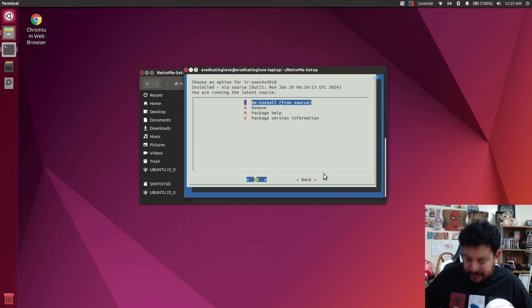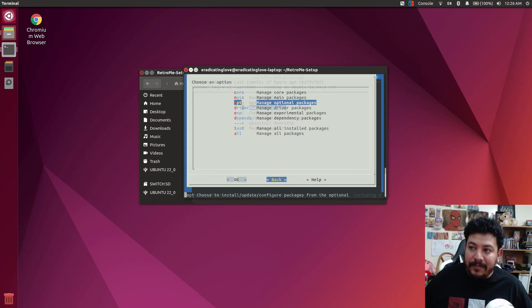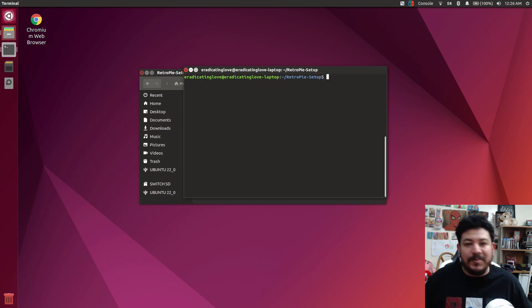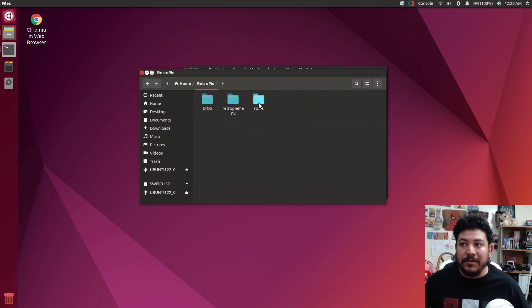Once done, use the keyboard to navigate to Back, then Back again, Back again, and then Exit. We want to make sure it's working — you don't want to install cores and have them not work. Once you're out of the RetroPie setup, leave the terminal open because we'll go back into it. Go to the RetroPie folder, then into the ROMs folder — and yes, it did work. We now have the new folder. There's nothing in it yet because you have to add your own games, but now you can put them in and open up RetroPie.